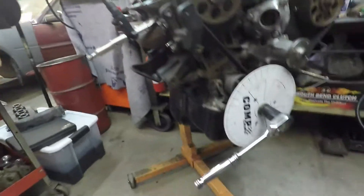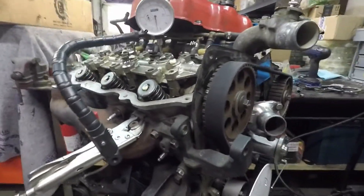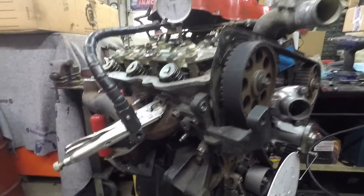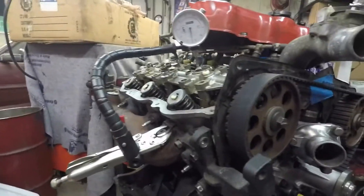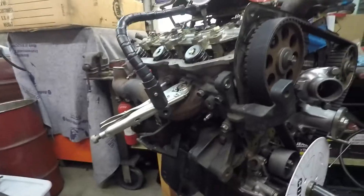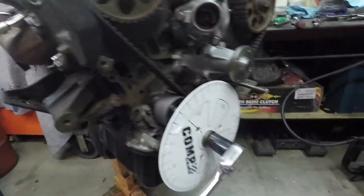Welcome back to the shop. I'm doing some cam degreeing just for the fun of it. I was discussing with a friend of mine and he mentioned, just out of curiosity, to see where they land. Not really a big fan of this fixture here, but it's what I've got, so that's what I want to work with. A much better option would be a solid mag mount, but it is what it is.